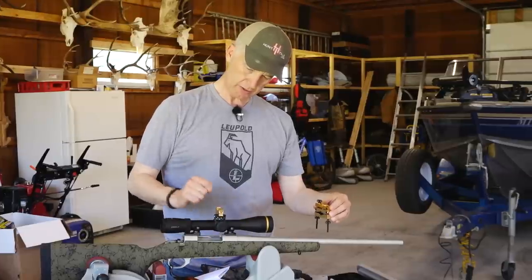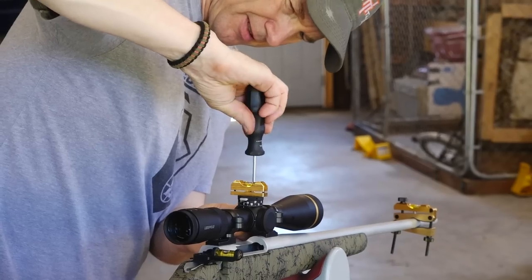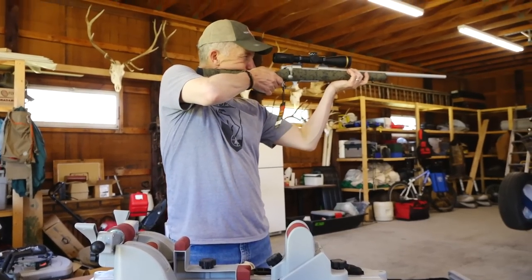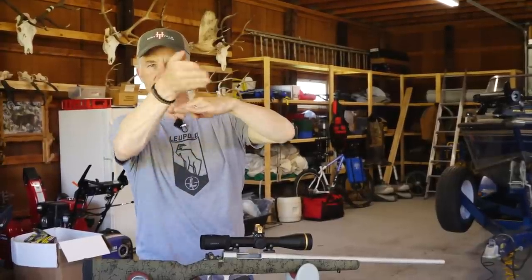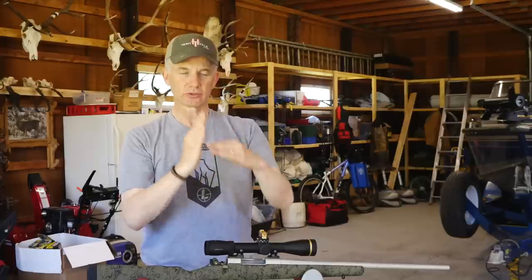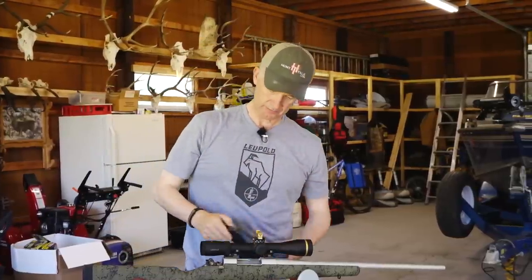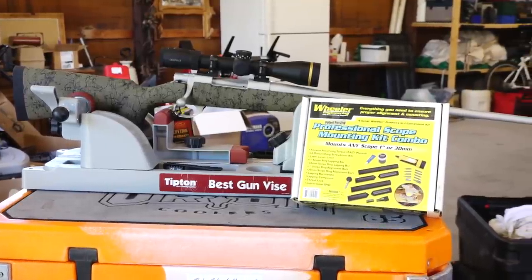Once your shooting plane is perfectly vertical, put your level on there and it'll tell you if you're getting off vertical. I put levels near the action and out on the scope — I level everything. You want to make sure your crosshairs have no cant. If you're using the CDS dial, it's set for a perfectly vertical ballistic trajectory, and being slightly canted changes that. Same with MOA or mil setups — you want this mounted absolutely perfect, vertical and horizontal. Wheeler makes it slam dunk. I've got about three or four more to do, then I'm going to the range.